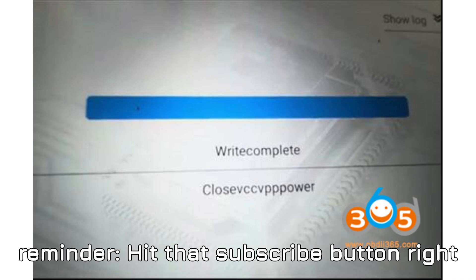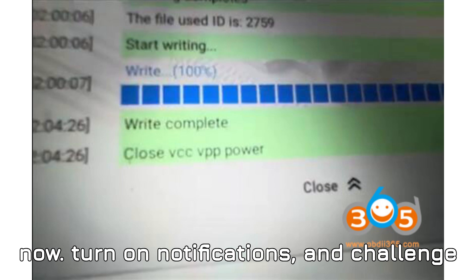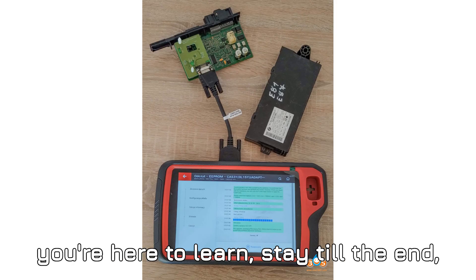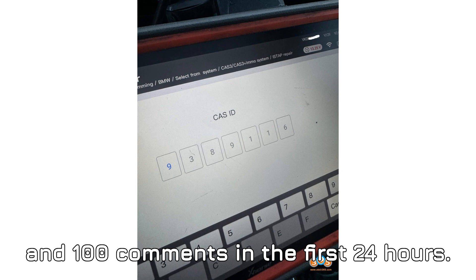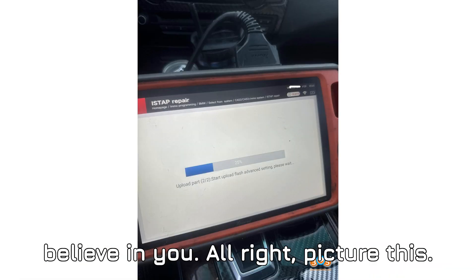Here's a quick but serious reminder: hit that subscribe button right now, turn on notifications, and challenge yourself to watch this full video. If you're here to learn, stay till the end. 1,000 likes and 100 comments in the first 24 hours — think you can help us crush that goal?